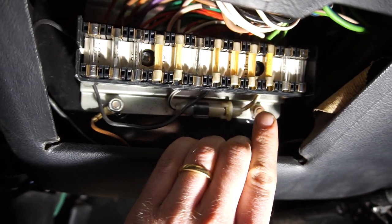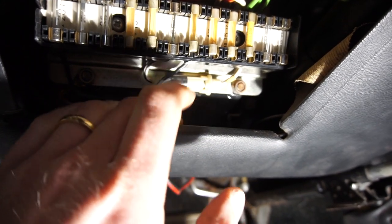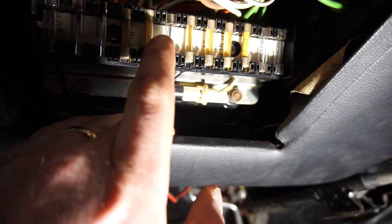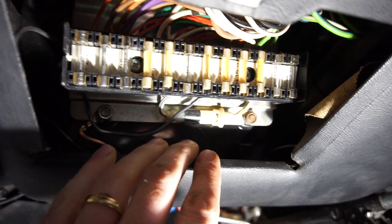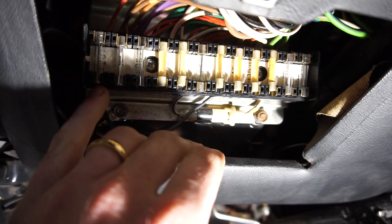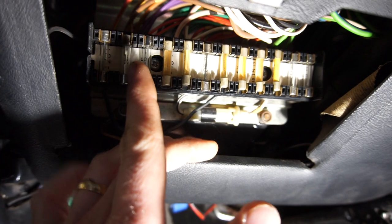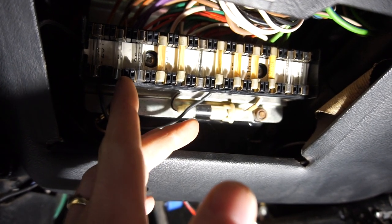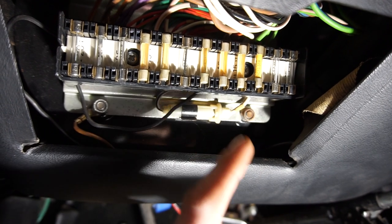Let's go through some common issues. One thing that can happen of course is your fuse can blow. You can easily see it on these glass fuses — you can see the line broken in there. They can blow, or you can have a bad connection so the fuse can actually look good but there's a bad connection, so it still doesn't work. And you can have bad connections in the fuse box itself.